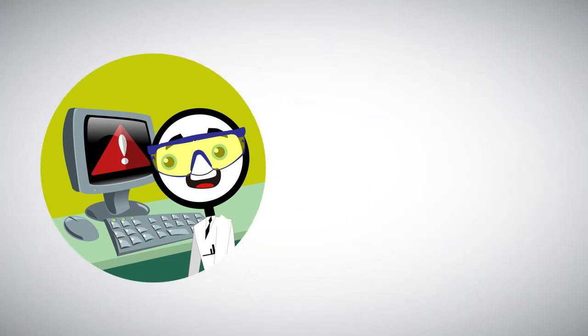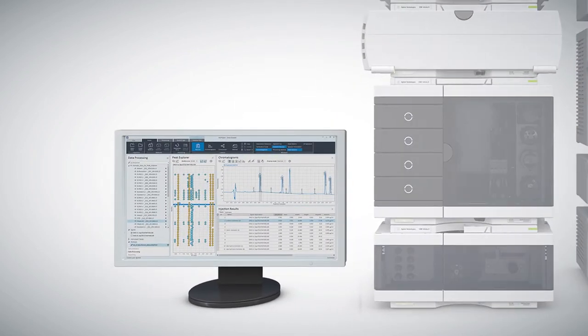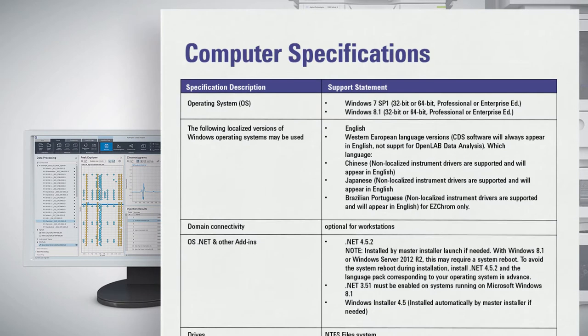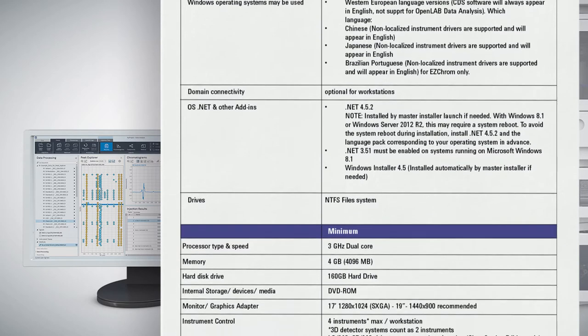Here's how you can prepare for computer integration. In order for your FSE to complete your LC installation, you must have a designated computer ready where the appropriate software will be installed during your appointment. When selecting the computer that will be designated for your LC, you will need to make sure the PC meets the software specifications detailed in these tables.